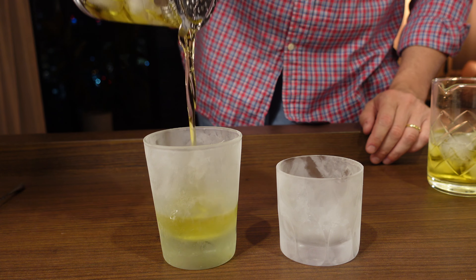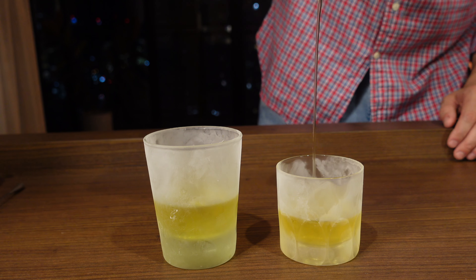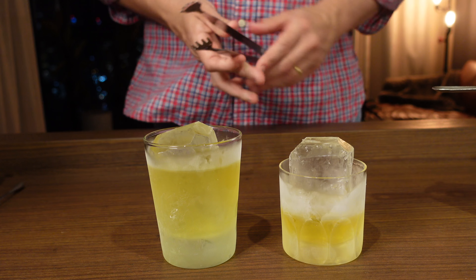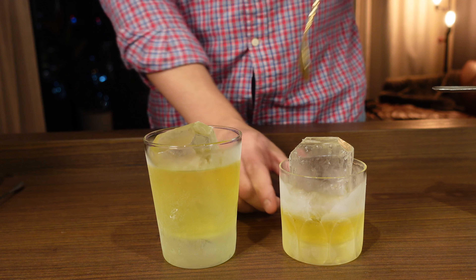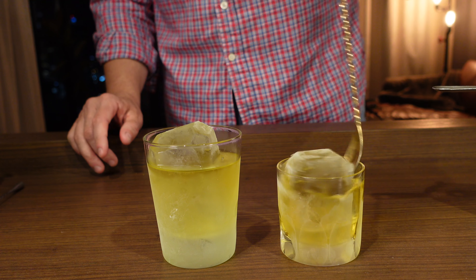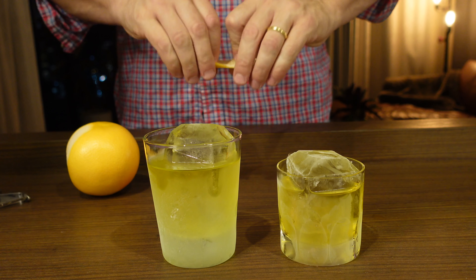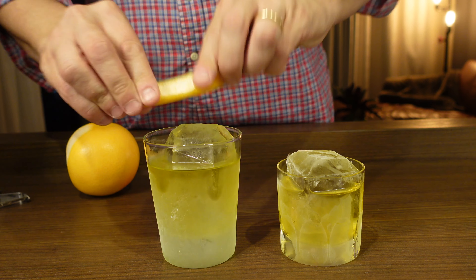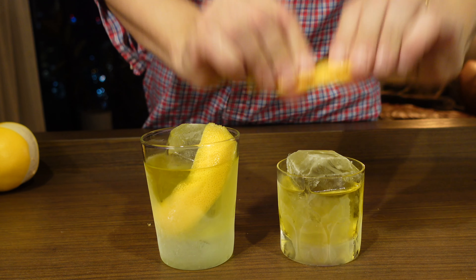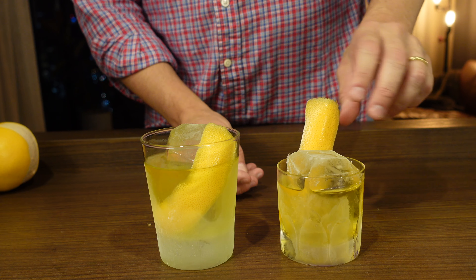Let's strain — the 2-1-1 and our traditional equal parts. Add our big ice in there and give that a little stir. For our garnish, we're going to get a big peel of grapefruit. Zest that over the top, wipe it down, and garnish. Zest, wipe, and garnish the second one in the back.